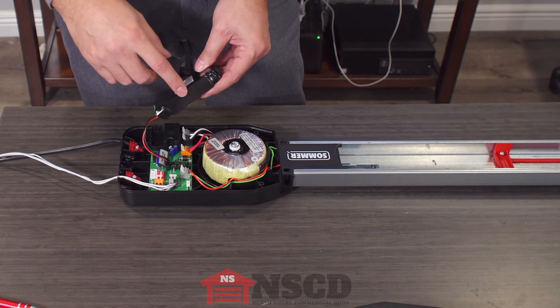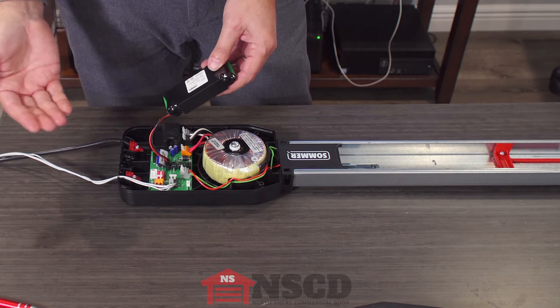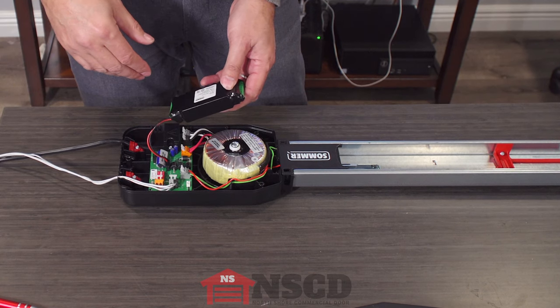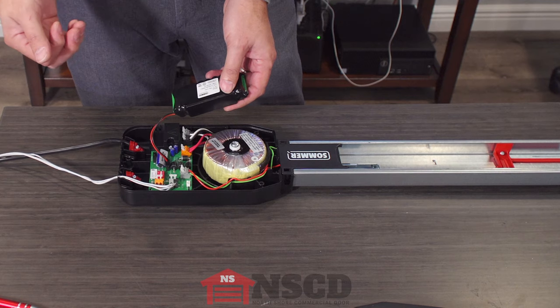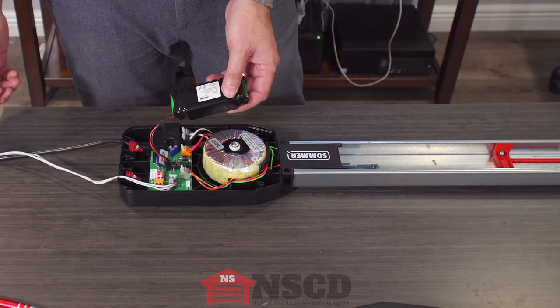There's a circuit board built in that keeps the batteries from doing a deep discharge or an overcharge, and that extends the life of the battery — instead of lasting two to five years like a lot of lead-acid batteries do.